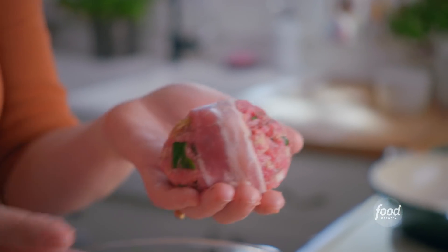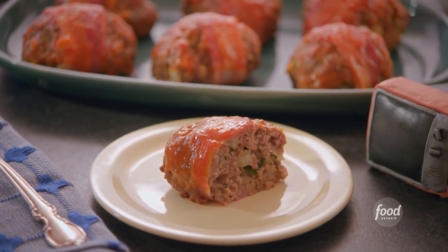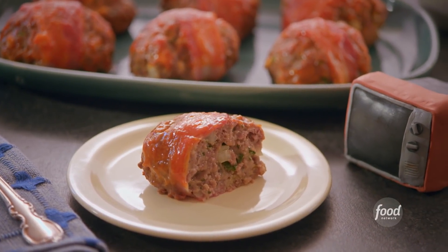I'm making my bacon-wrapped meatloaves, which are juicy and flavorful, and they just taste better because they're miniature. To start, I'm tearing up two slices of bread, which will help bind my mixture together.